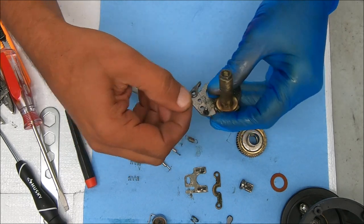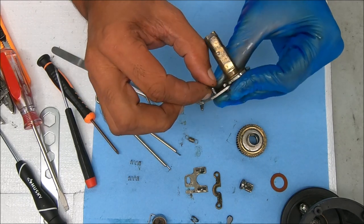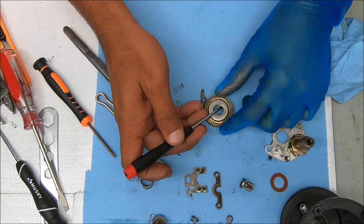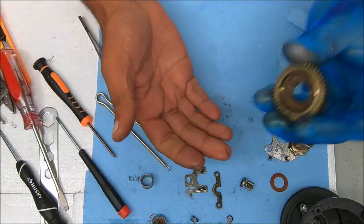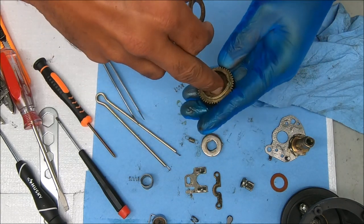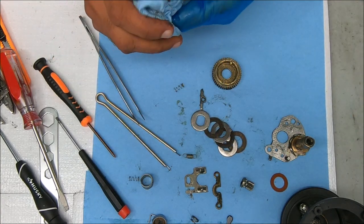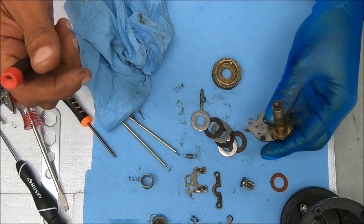Now we're going to take apart the dog. The dog just sits on a post that's already on the bridge — make sure it's not loose. Then the rest is just the drag. There's one on the bottom that sits inside — you kind of have to stick a small tool inside there and pry it up. The way the drag sits is like this. If you wanted to remove this, you could remove that pin inside there to take that gear sleeve off, but we're not going to do that.